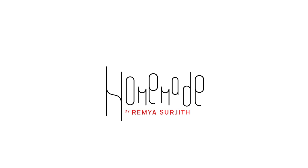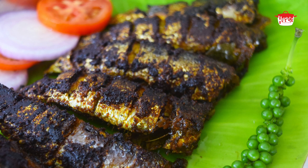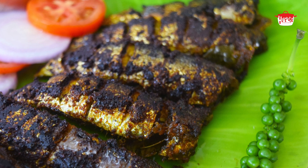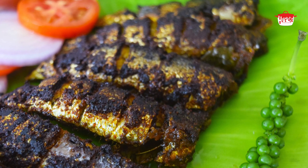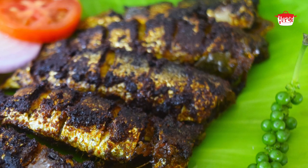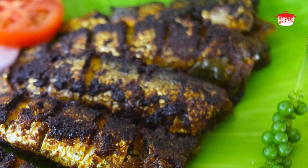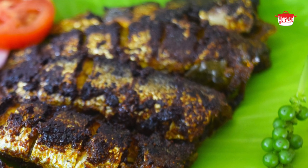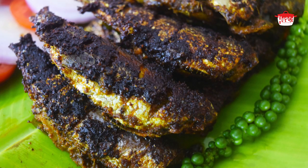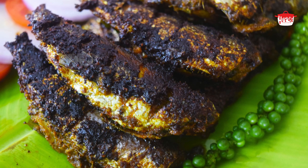Welcome to Homemade. This is a very good recipe for you. We have to cook this pan and fry it.